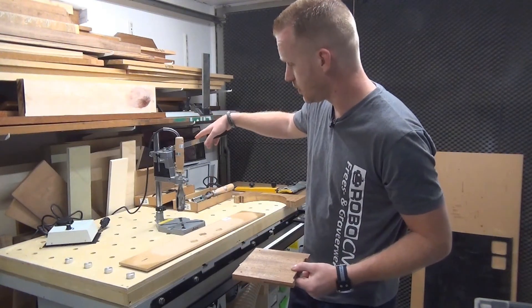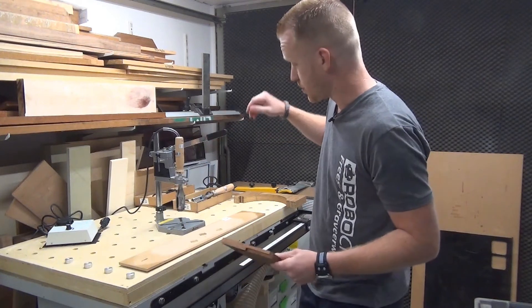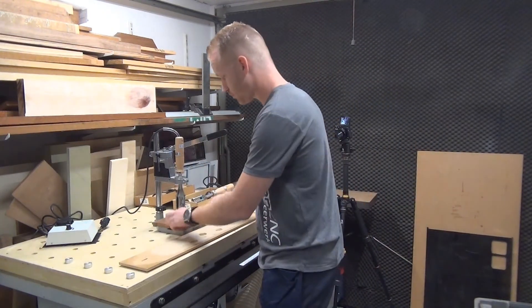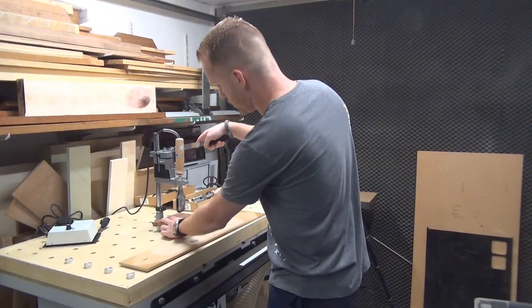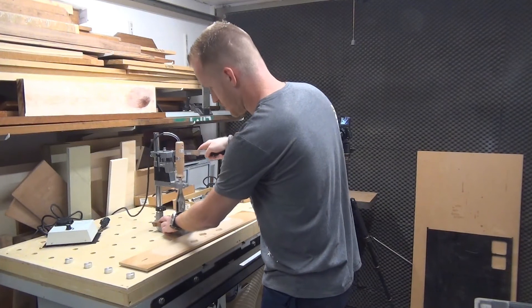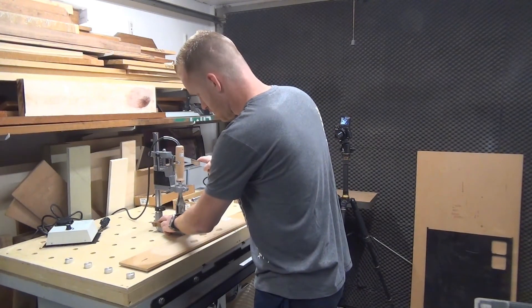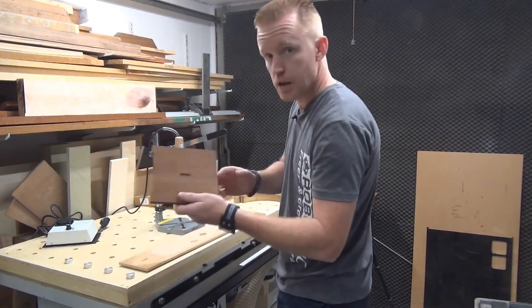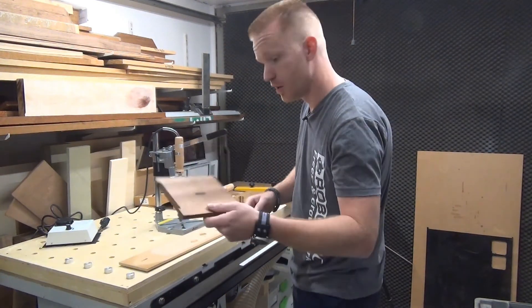I've mounted it on a stand like this, so I can use it quite easily on some wood. Just place the wood, push for about two to two and a half seconds — and we have a branding.